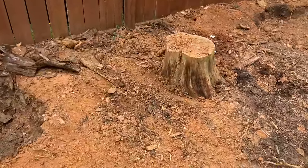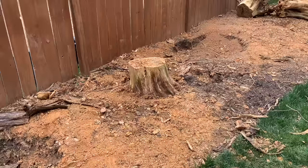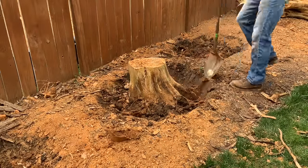When my wife and I moved into our house last summer, we had four of these stumps lining a fence in my front yard, and I took it upon myself to remove them. This is the last of the stumps, and it's about 12 inches in diameter at the trunk.